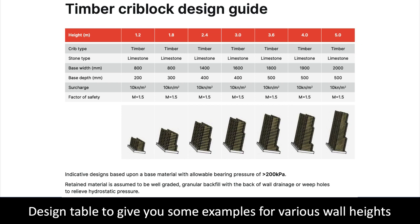Free-draining fill is required to backfill behind the crib block structure, with a land drain at the bottom to reduce any risk from hydrostatic pressure. The higher the wall, the wider the frames need to be at the bottom. Crib block walls are typically inclined to allow gravity to reduce the wall's mass and keep the design economical.